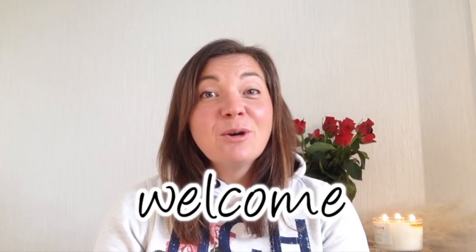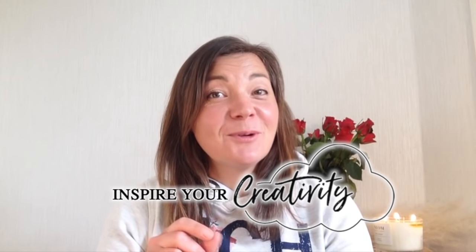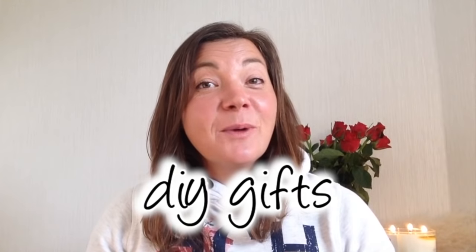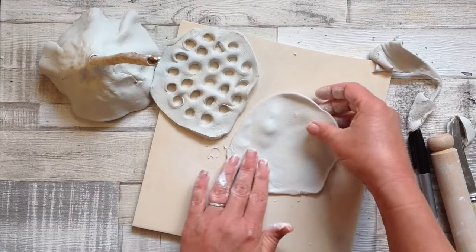Hi and welcome back. If you're new here, I'm Sarah, and in these videos it's my mission to inspire your creativity. I absolutely love to make DIY gifts for my friends and family, so in this video I've put together 20 of my favourite and the best DIY air dry clay gifts. Make sure you watch till the end because there's lots of tips and tricks along the way.